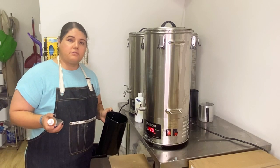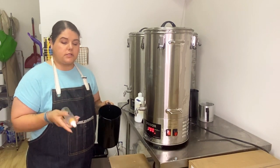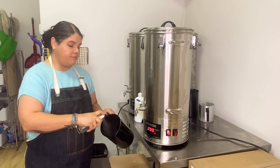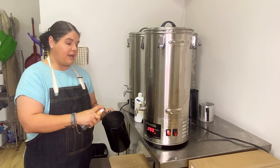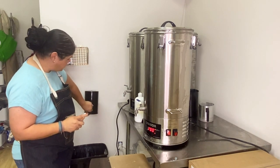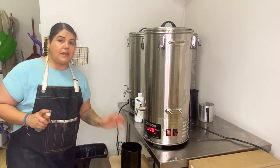Something else I do is always clean out my pitcher between pours with alcohol — I spray it down really well, pour the excess into the trash can over here, let it sit and air out, and then I'm ready for my next fragrance. When I'm all finished pouring my candles, I trim the wicks and clean them off.